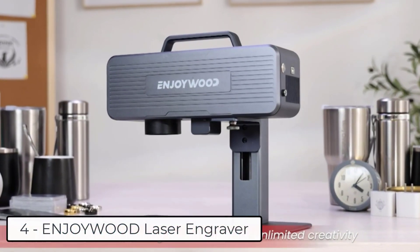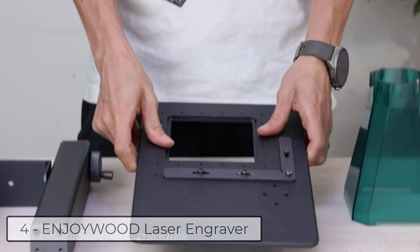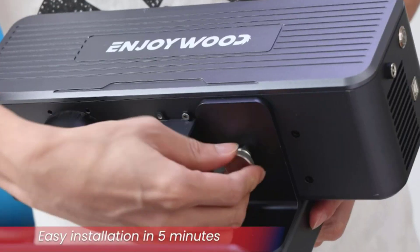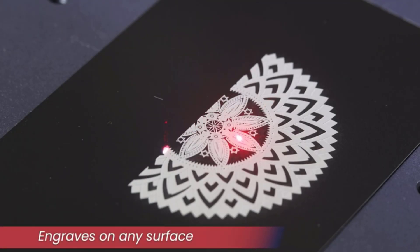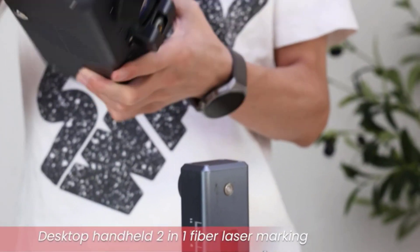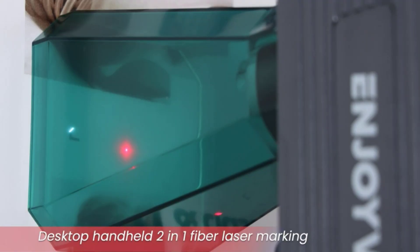At number 4, we have the Enjoywood laser engraver. It features 100 watts of whole machine electrical power, with pulse peak optical power reaching 20,000 watts. Upgraded compressed spot technology reduces the ultra-fine laser focus area to 0.02mm in diameter, and the minimum markable character is about 0.06mm to 0.15mm. Its 0.01mm ultra-long ultra-fine pumped infrared laser enables every detail of engraving to be perfectly presented at 4K-level high pixels.